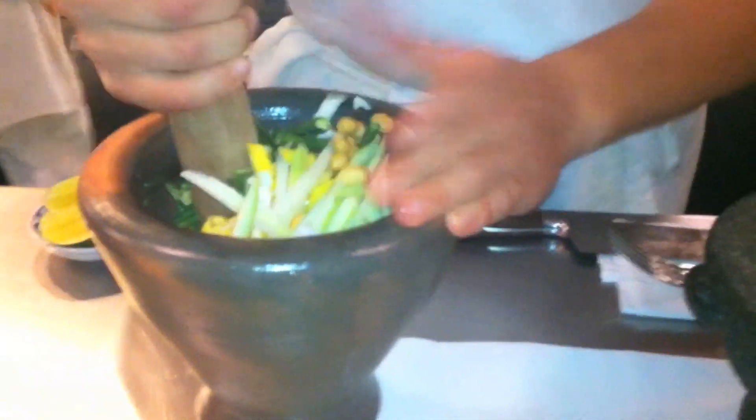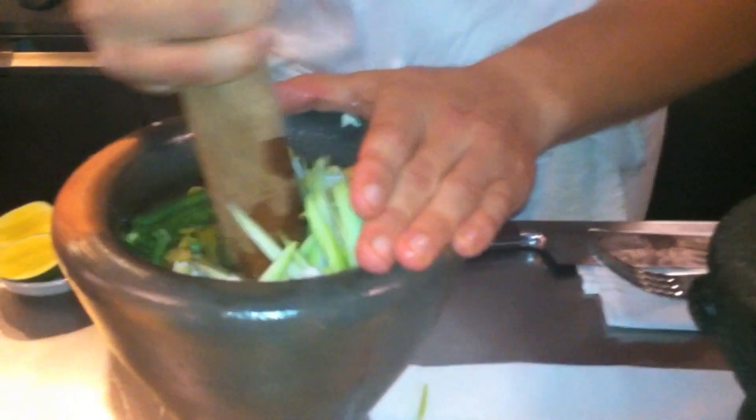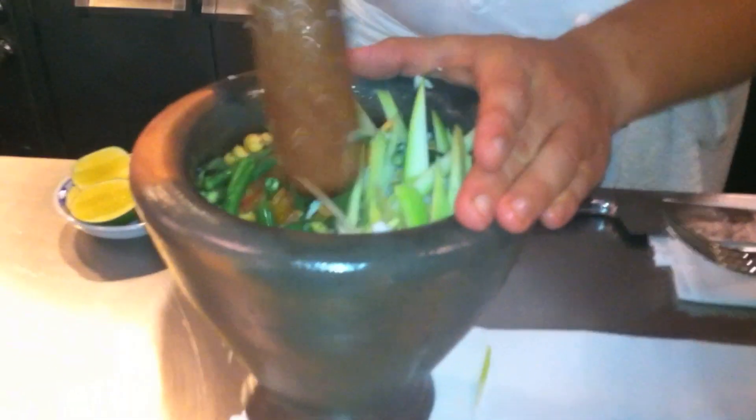So the little Thai ladies will have that, but also a spoon to stir it up while they're mashing it. But you like to just mash. Well, I'm not quite coordinated enough to do the whole thing.